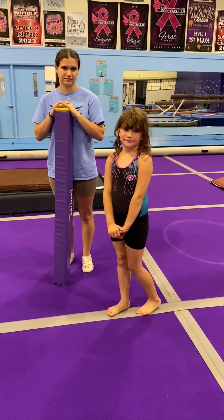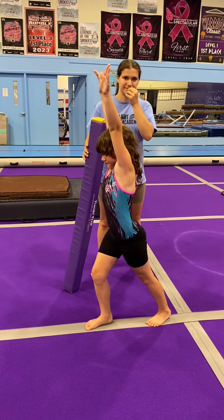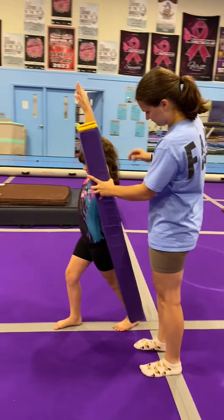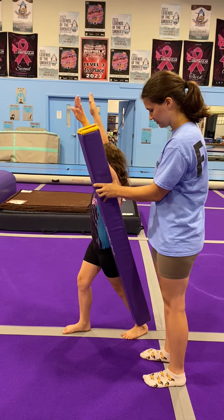So we're going to get started off with a basic lunge. Charity, can you show us your lunge? Nice! Keeping that foot aimed down the line, knee aimed down the line. And Coach Brie, let's use this tumble track fun stick and we are going to try to see if we're pretty lined up here. That's pretty good. Keep those ribs in. Ribs in. Nice job!